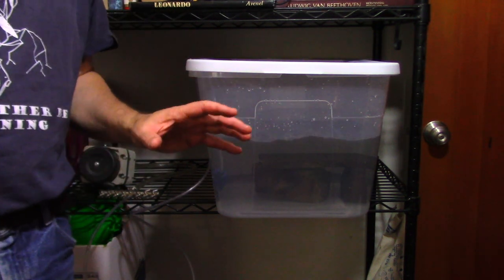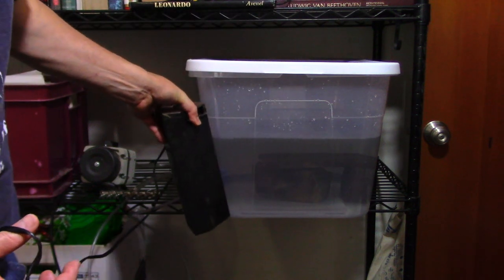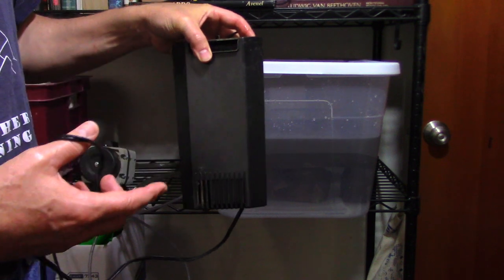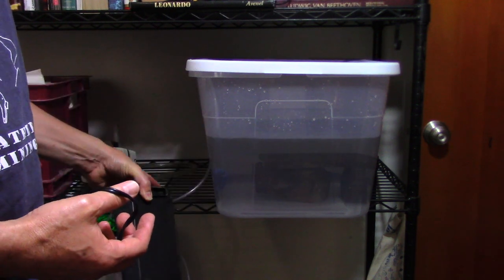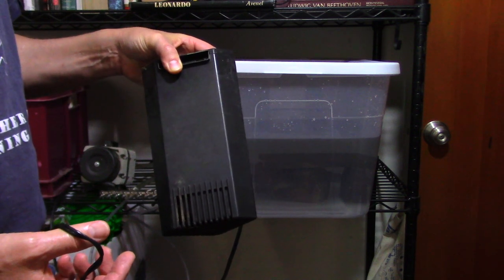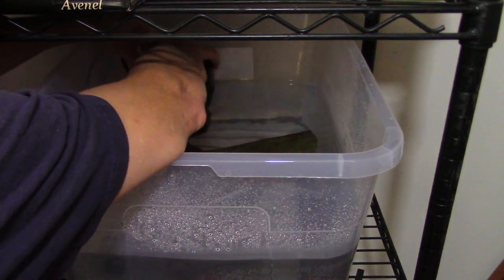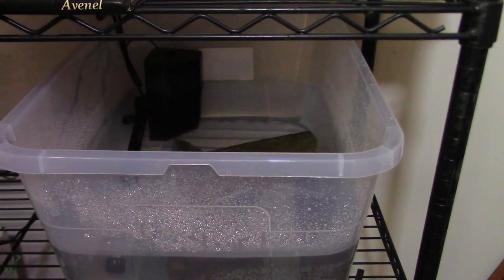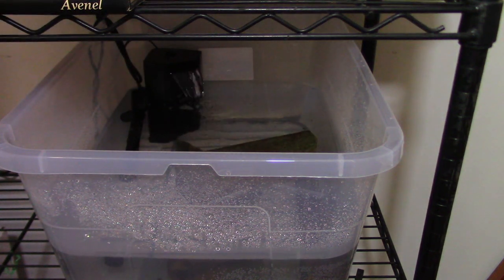I'm going to shut the pump off for just a second so I can talk. For filtration I've got a spare corner pump and this is fully submersible. It's going to sit a little bit out of the water, which is fine because then the water will spill over and help aerate the tank. I've got my aquarium heater in there and the filter installed — you can already see the bubbles. I'll get everything stable and running and then we'll get our fish.